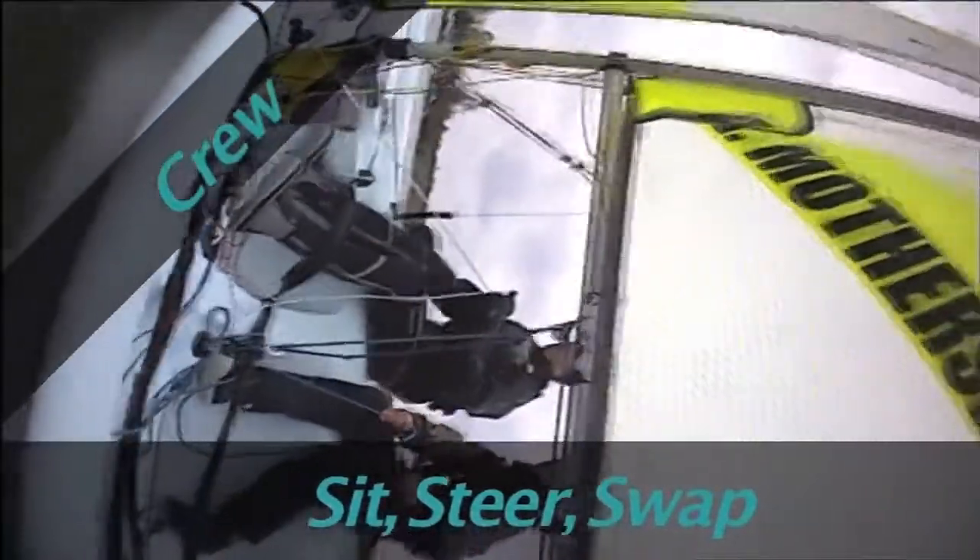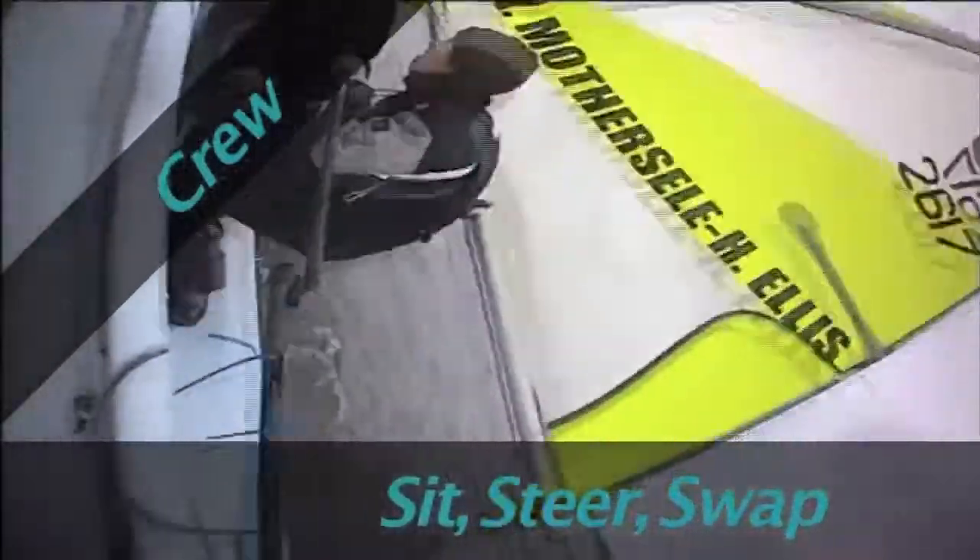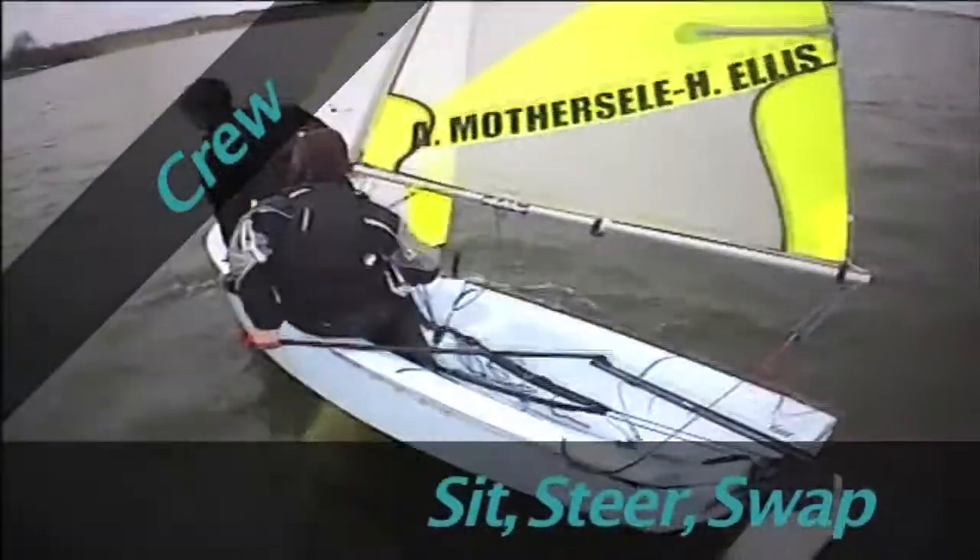Finally, pull the new jib sheet in and trim it correctly for a close-hauled course. Be ready to hike out with your feet under the toe straps.